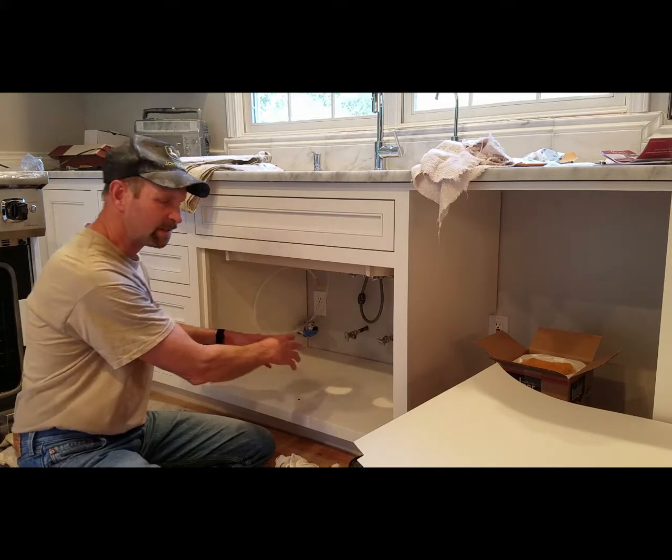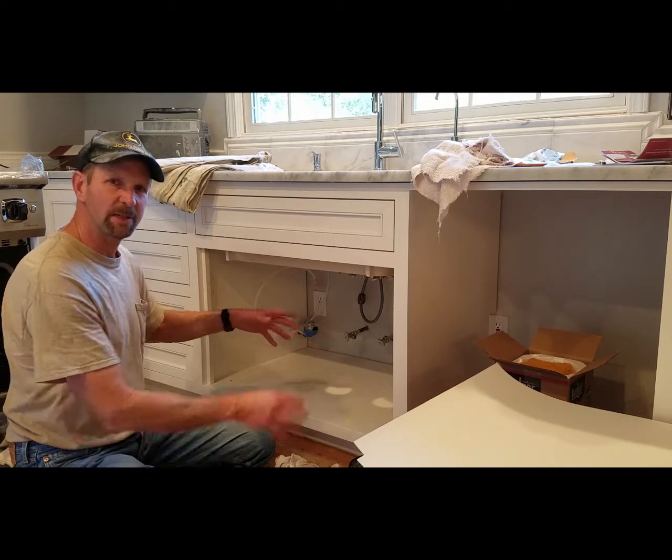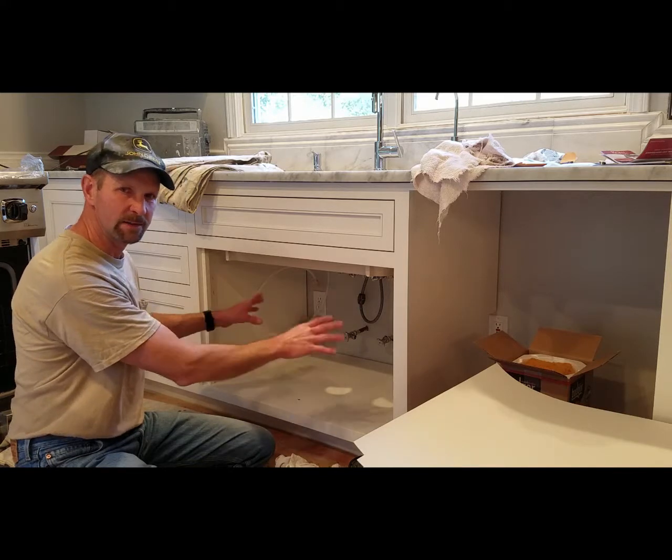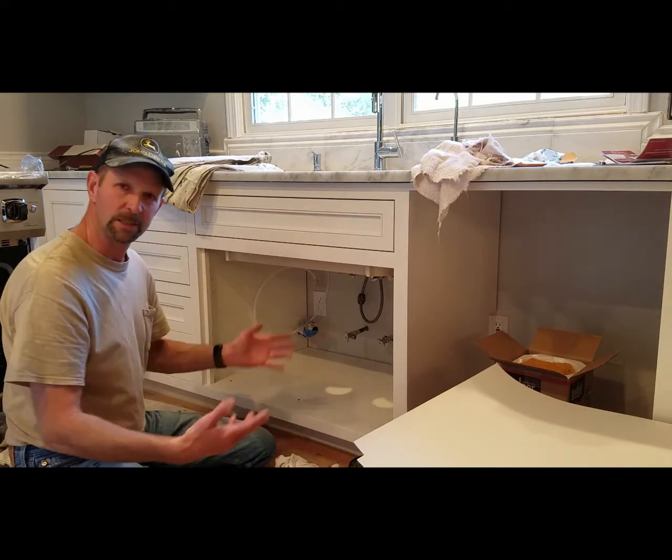usually people have all kinds of stuff in there, and it'll leak and sit there being wet for a while. I've seen so many that have been really rotted out and just totally gross, and so I've started to do this, especially with new kitchens.